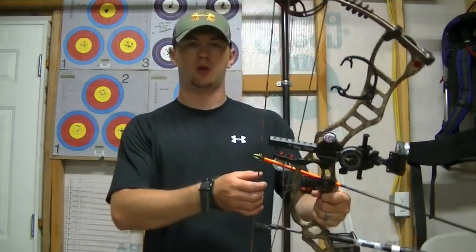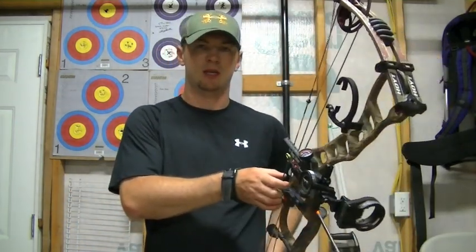In this video I want to show you one of the most critical steps in your shooting process, and that's getting your bow hand or your grip correct.